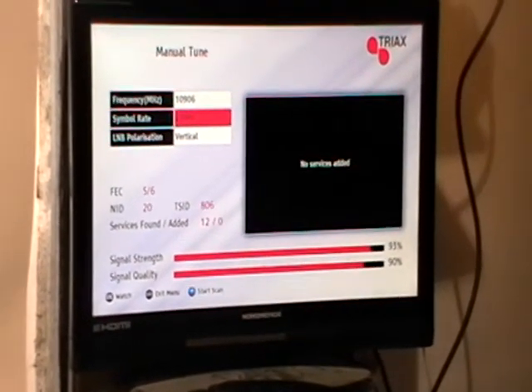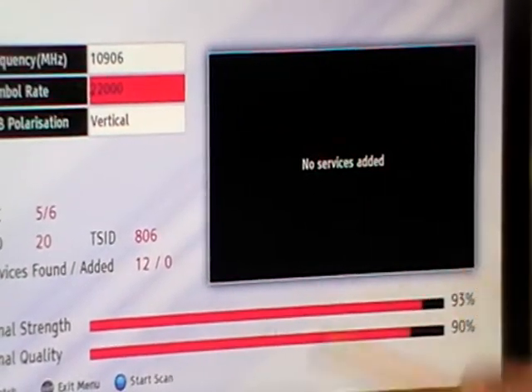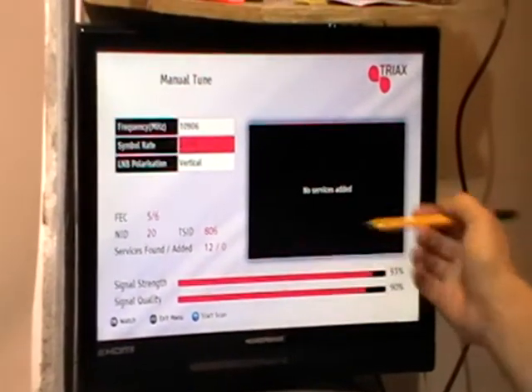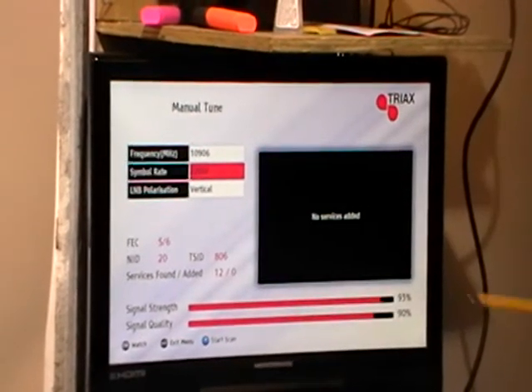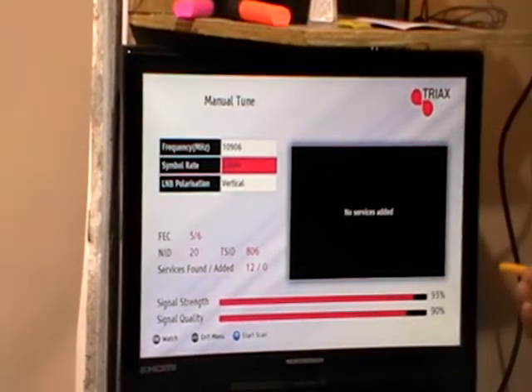It's going through and looking at the different channels to see if it can add anything. On this one it says no services added. The only reason it says this is because that particular channel was already on it — and also because I did a dummy run before I shot this video.